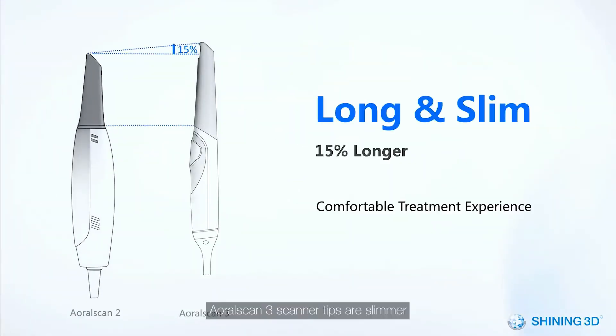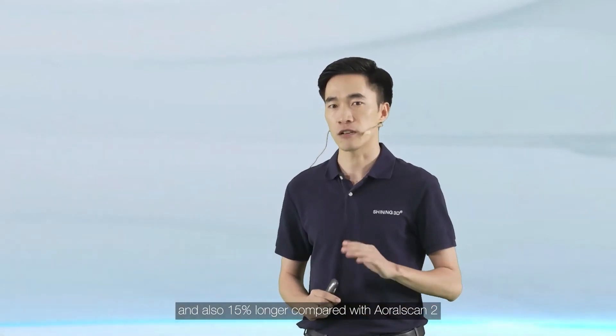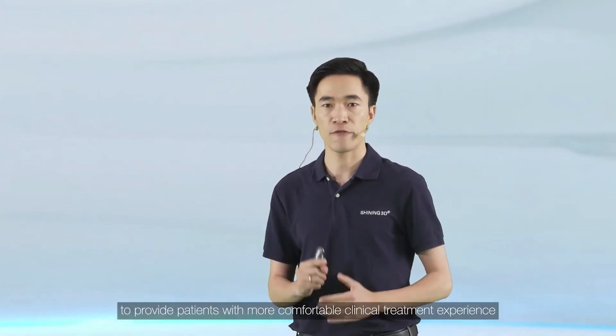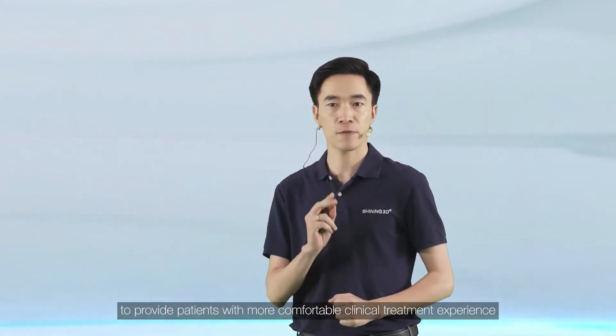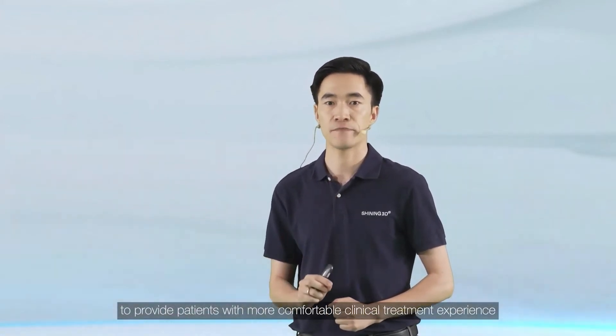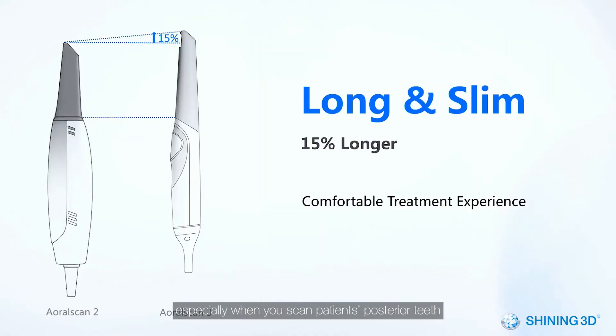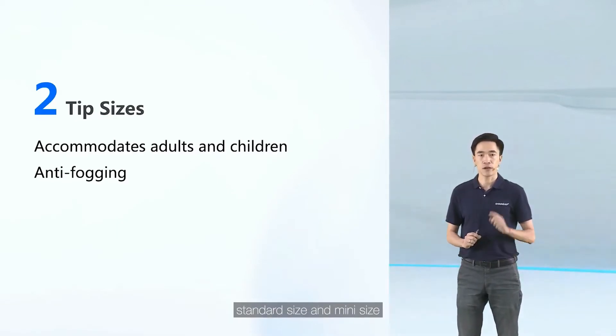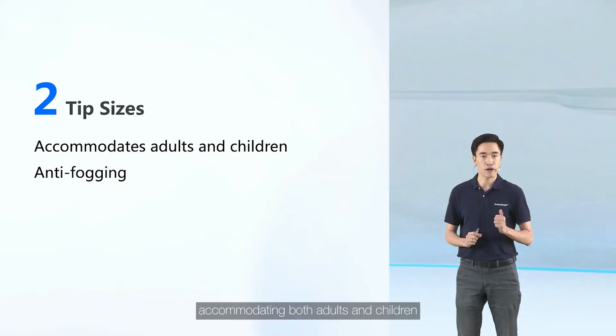AutoScan3 scanner tips are slimmer and also 15% longer compared with AutoScan2. All the corners have been smoothed out to provide patients with a more comfortable clinical treatment experience, especially when you scan their posterior teeth. The AutoScan3 comes with two kinds of scanner tips: standard size and mini size, accommodating both adults and children.